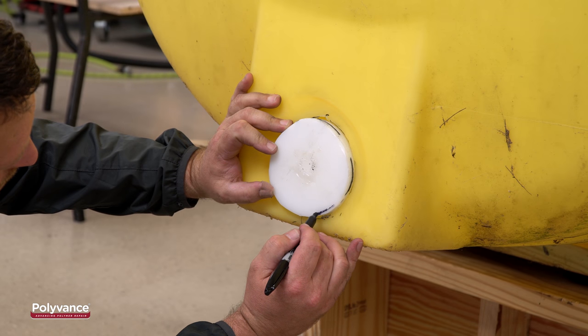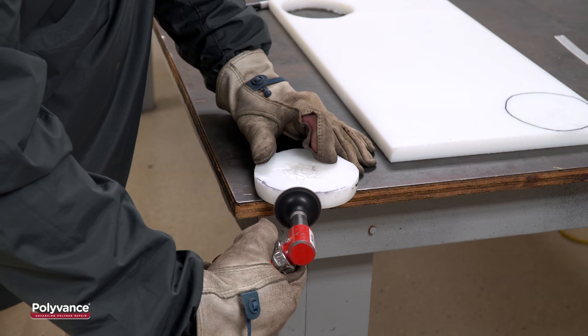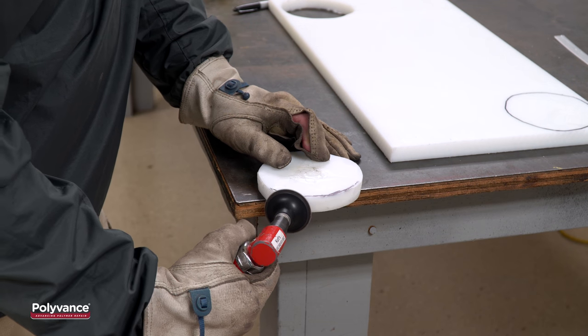Next, place the plug over the hole and mark any areas that need to be trimmed down. Use a grinder to do any necessary trimming and shaping so that the plug fits flush in the hole.